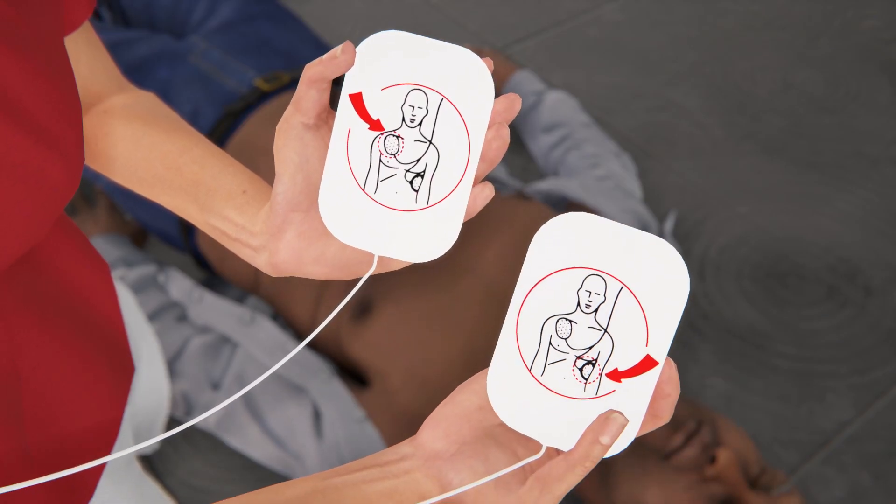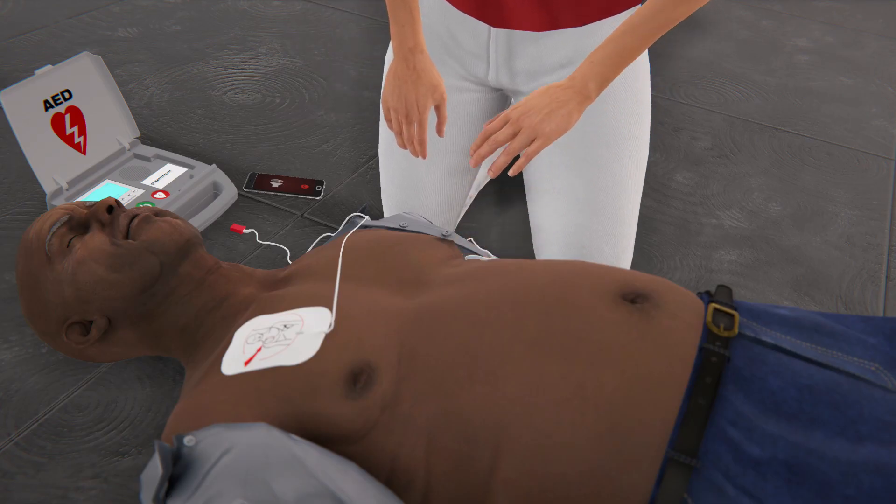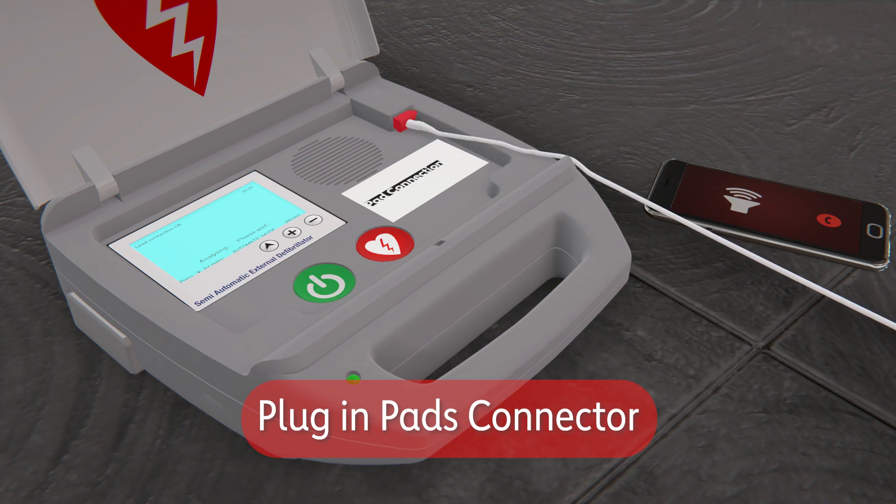Peel away the backing from the pads. Ensure there is nothing between the pad and the person's bare skin. Plug in the pads connector into the AED if necessary.